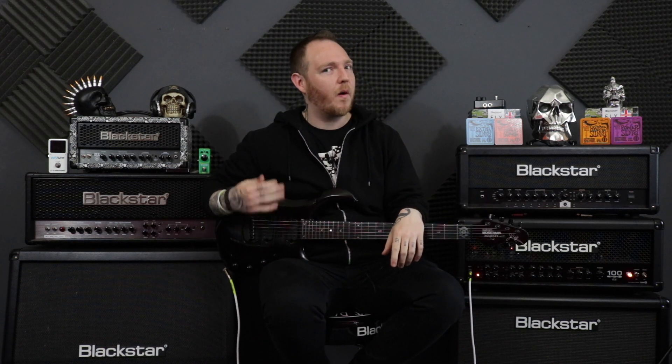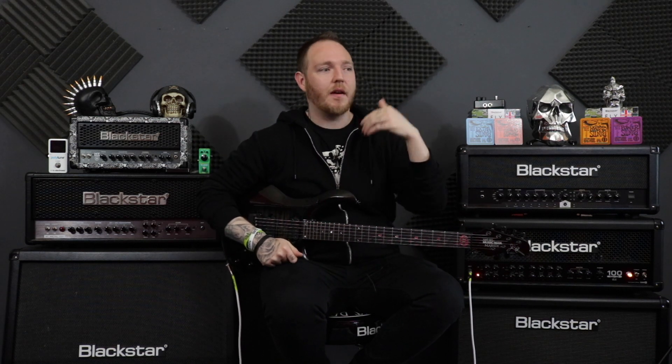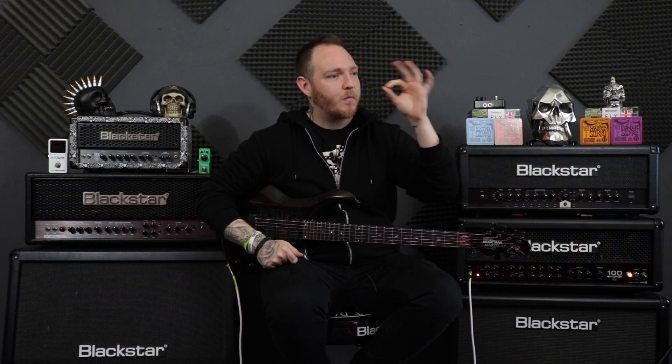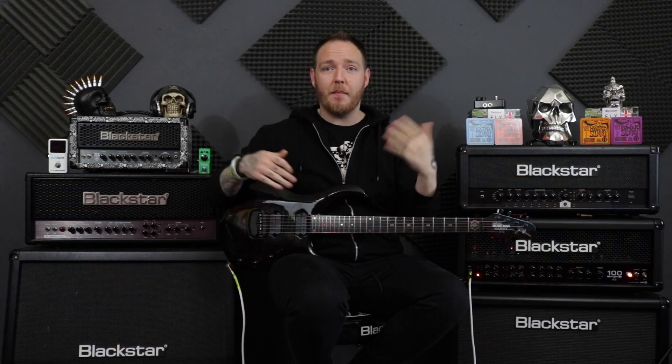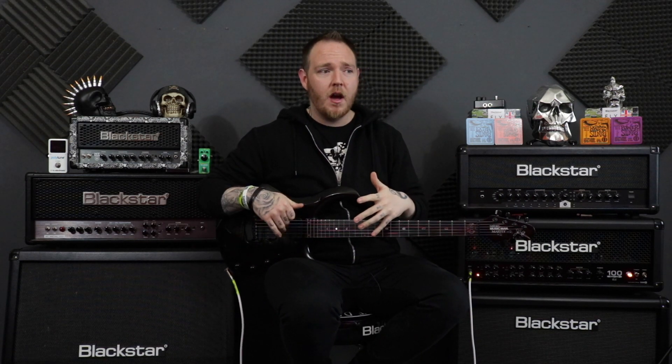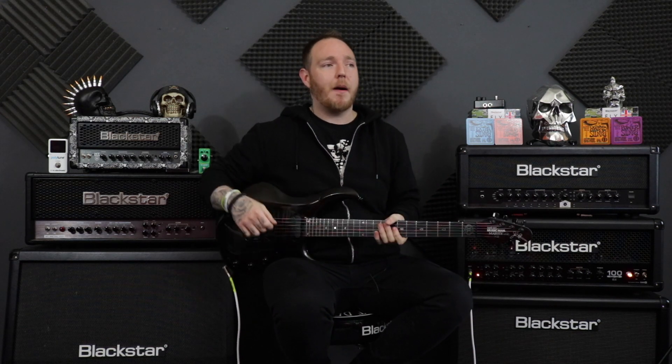It's quite a tough one to do because it goes on for quite a while, and you've got to keep it going, keep it tight, keep it spot on. So I thought I would show you guys that part today, slow it down, show you what the actual gallopy pattern is for that part.